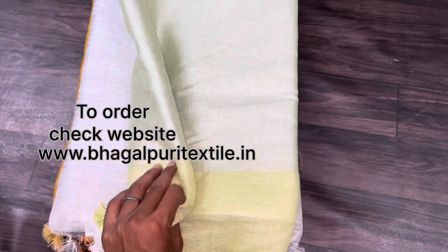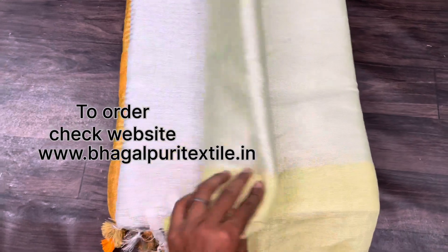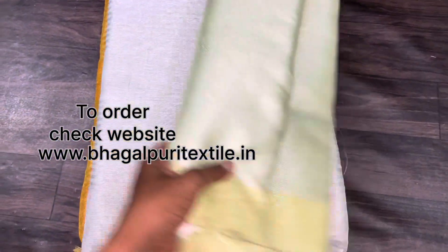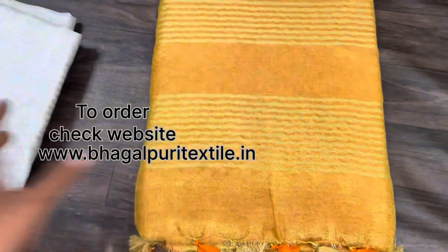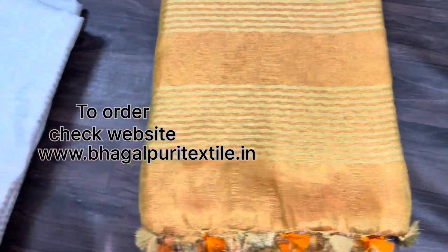Hey everyone, welcome to Bhagalpuri Textile. Today we have these lilan collections — pure lilan by lilan with silver zari sari, a second sari in silver zari which we call tissue lilan, and a third one in golden tissue. I'll show you each sari one by one, so stay in the video.